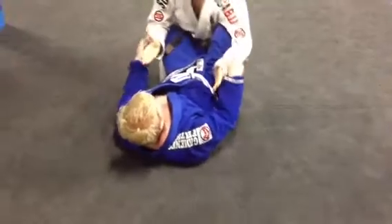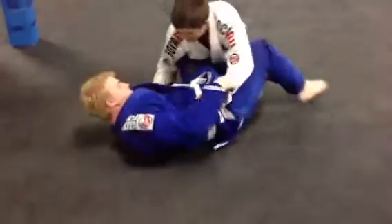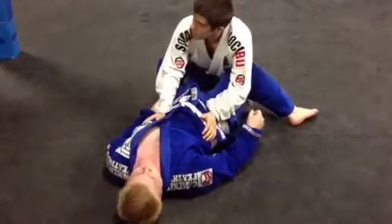The closer he gets to parallel, the better for him. The more I can keep him perpendicular — even this is significantly better than when he's all the way out here. That leg's pretty close to getting pulled right out, and I'm back to closed guard.